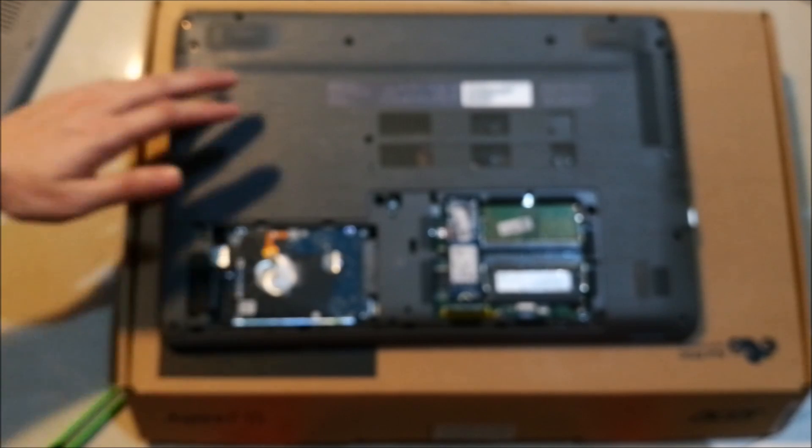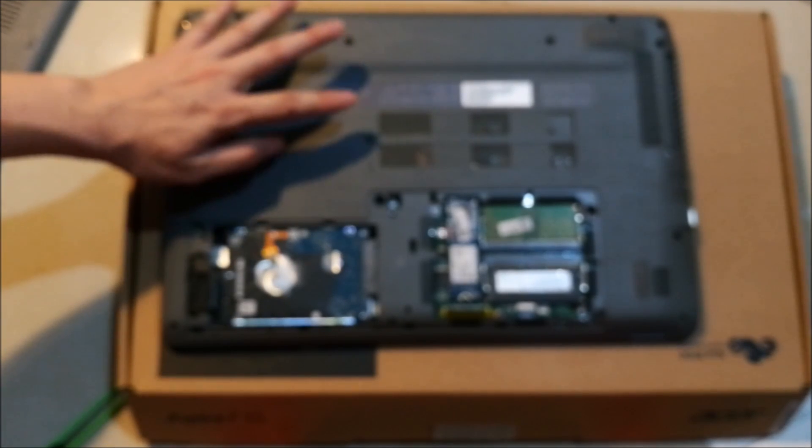As I mentioned, before touching any kind of RAM or hard disk, or when upgrading your laptop, you should discharge yourself by touching any metal surface. Now let's put it back.